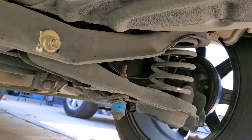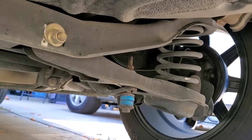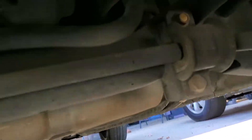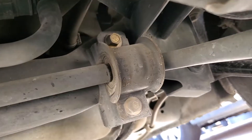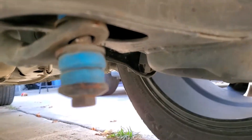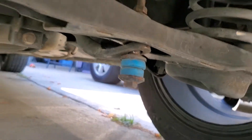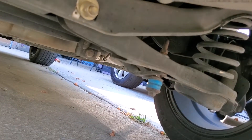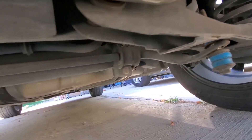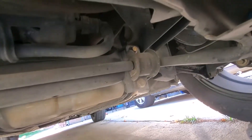To begin, here is one side of the rear sway bar link, and right in there is the bushing. There's the link — let me pull it all the way back so you can see. There's the link and, slightly behind it, there's the bushing.